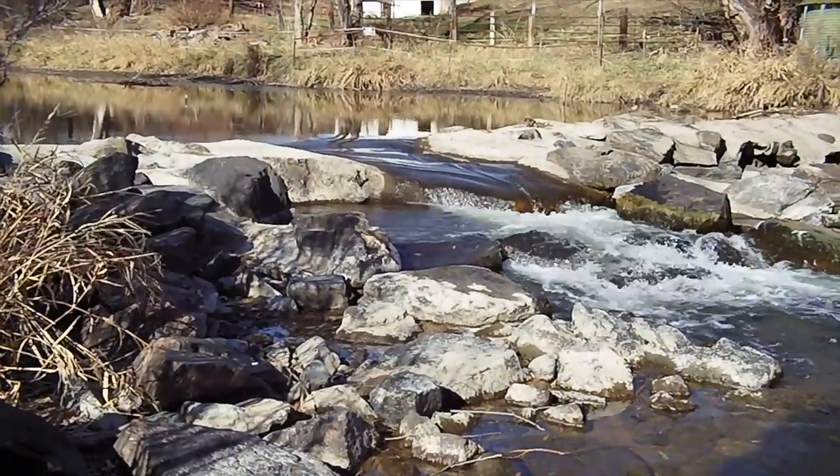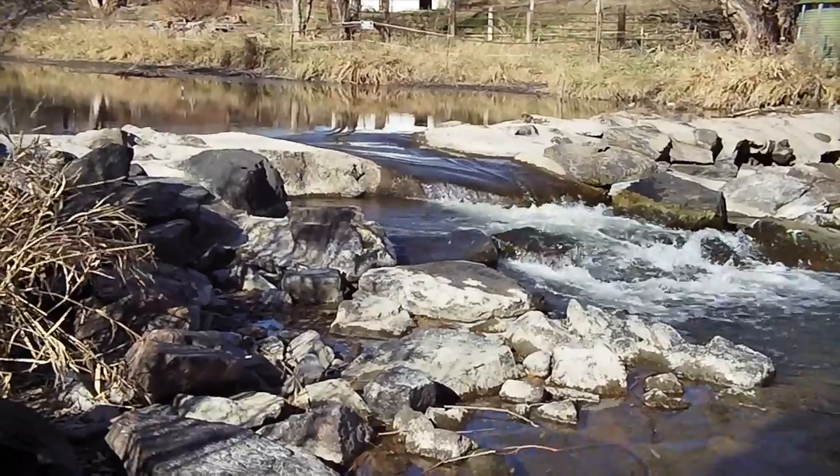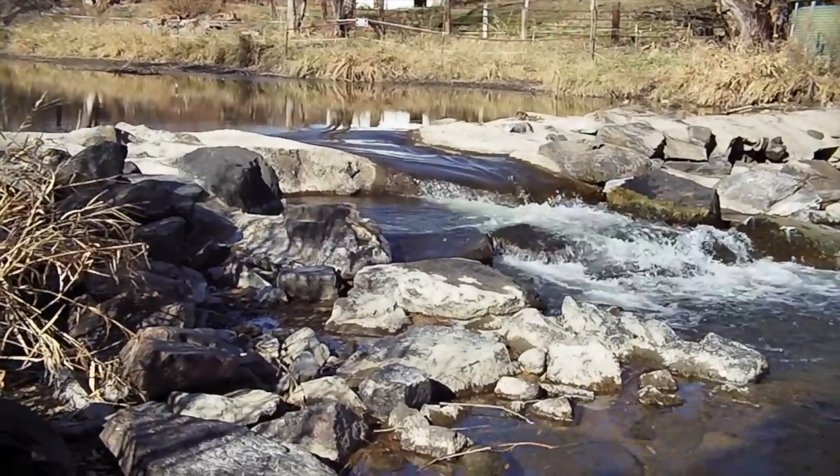Let's get right to some example footage. This first footage is daytime of a river — as you can see, it's just a nice video camera. But let's switch to nighttime. This is a nighttime scene at a lake, and there are obviously lights on the houses on the far edge of the lake. It's pretty cool the way it captures this.